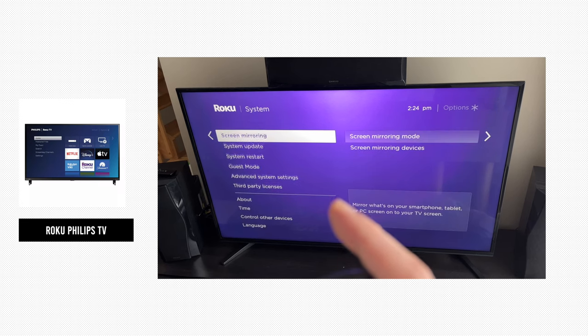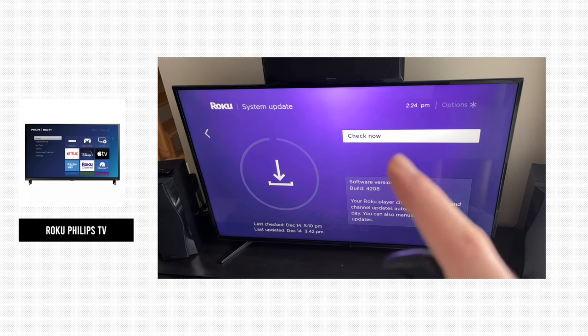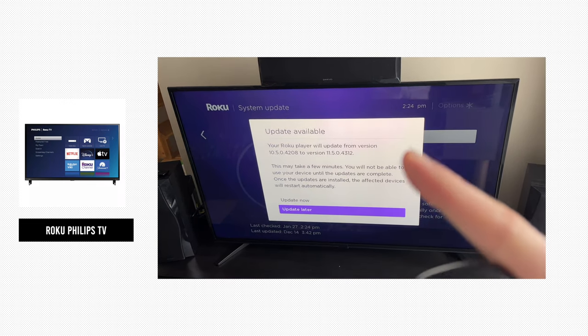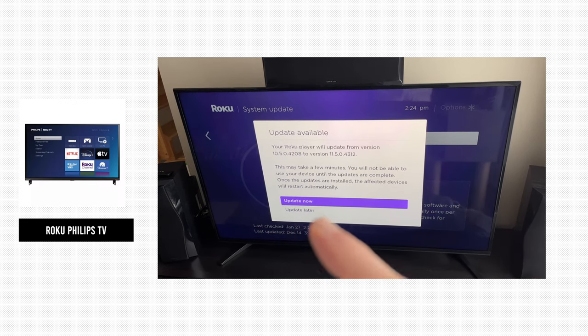Then go to where you see 'System Update' and click OK. The TV will search for an update when you click 'Check Now.' If you have an update available, you'll get a screen where you need to select 'Update Now.'